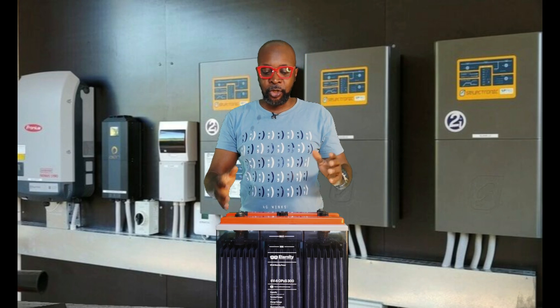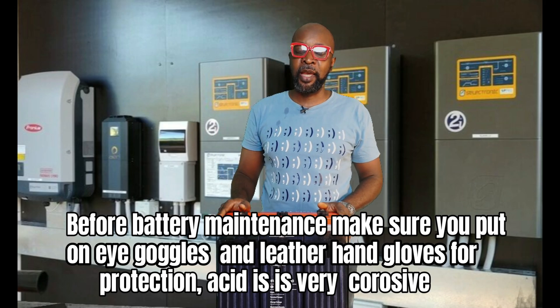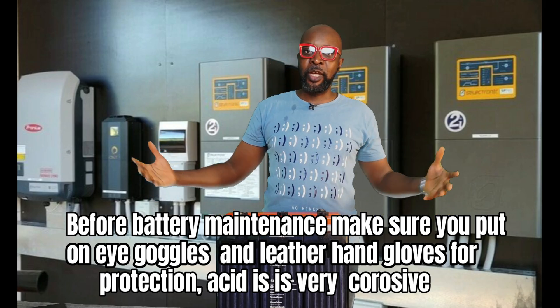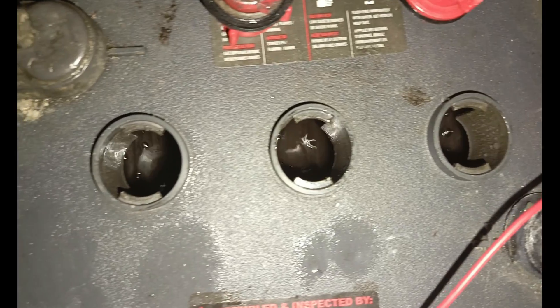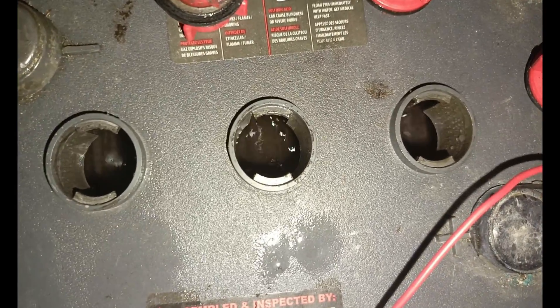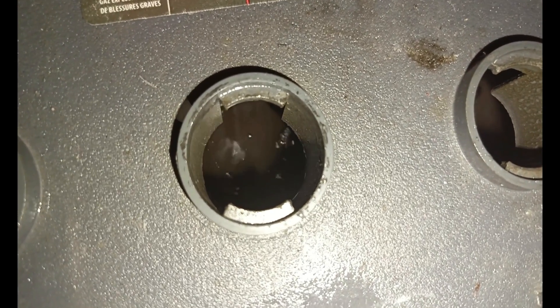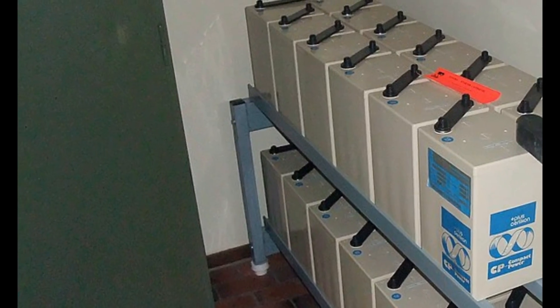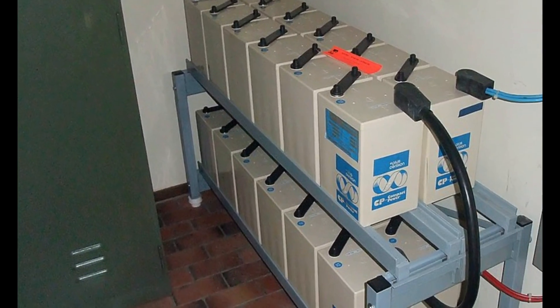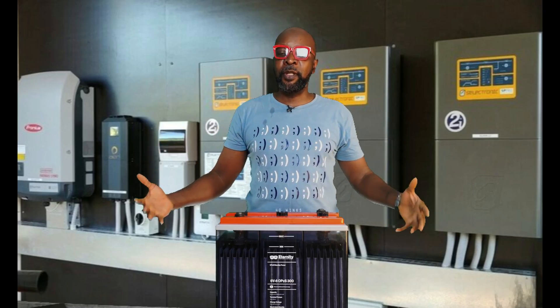Number one: ensure that wherever you're keeping this battery is well ventilated, where you have a lot of air moving around. The windows should be open to ensure a free flow of air in the environment where this battery is. The reason is that when this battery is charging, it emits hydrogen into the atmosphere, so you don't want to be in the same room where hydrogen is circling and staying.